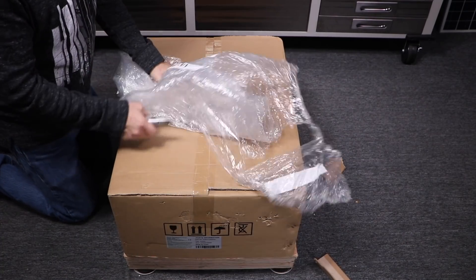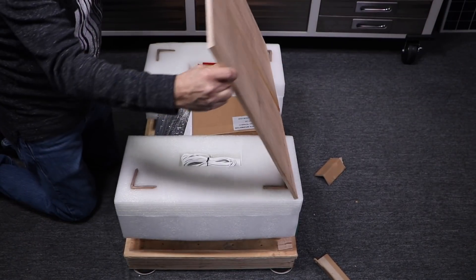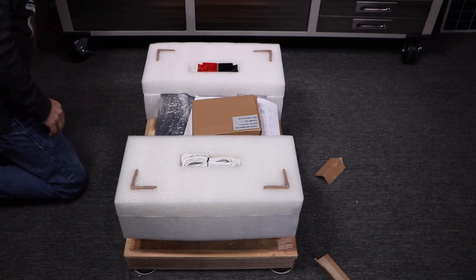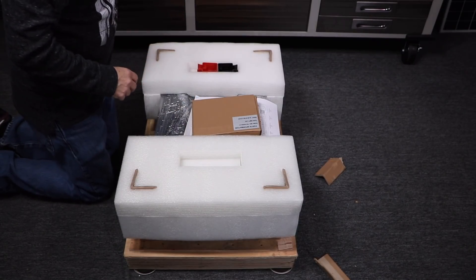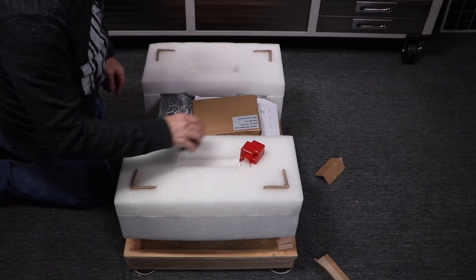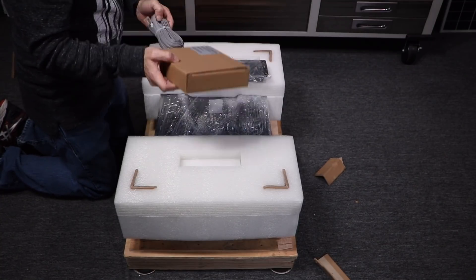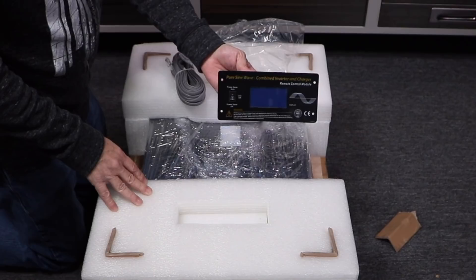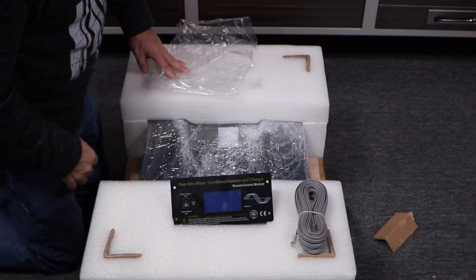This is a 12,000-watt 48-volt inverter that I ordered. We've got the battery temperature sensor, the AC and DC terminals, positive and negative battery covers, and this is going to be our remote control that comes with a 5-cord to go with it.